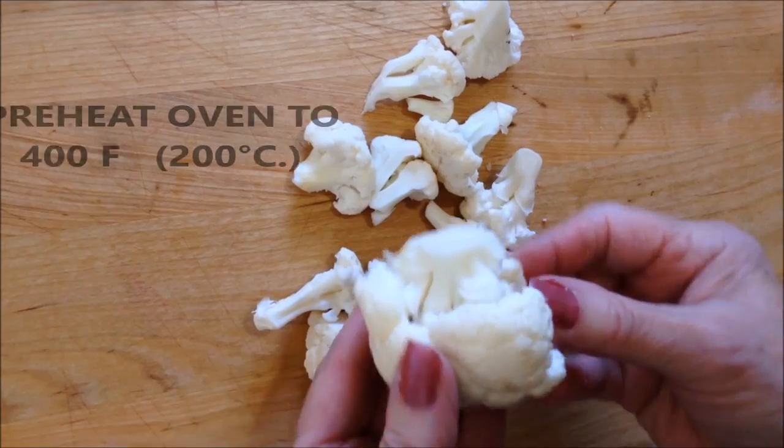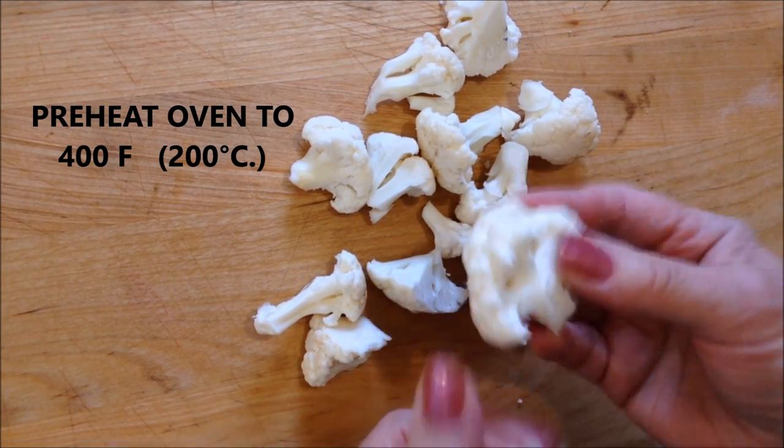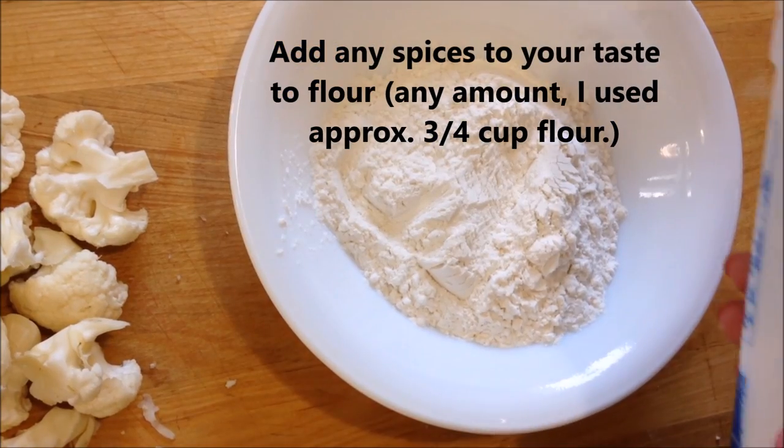So let's get started. Break your cauliflower into individual pieces like that — just bite-sized pieces. Season to your taste.